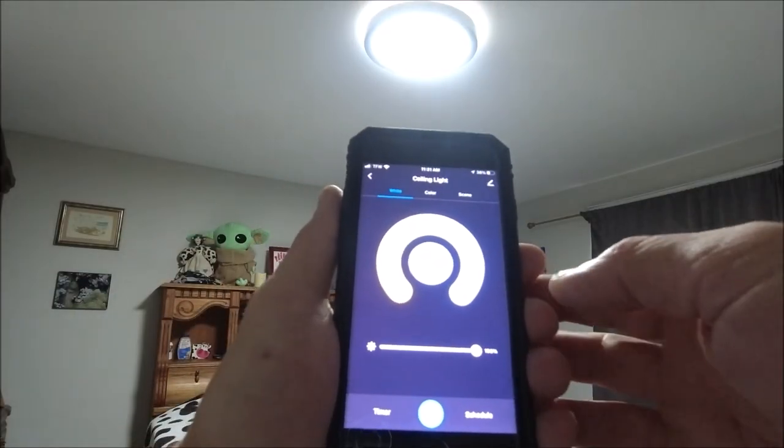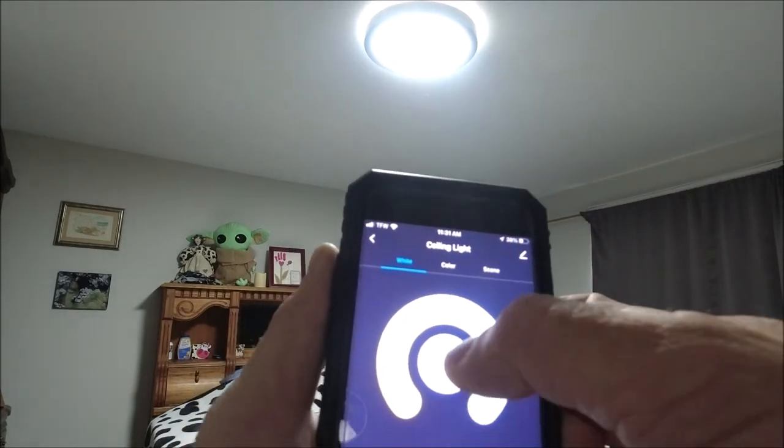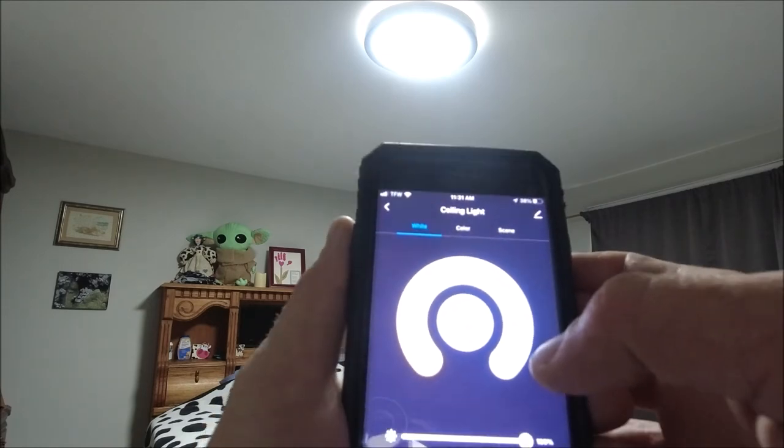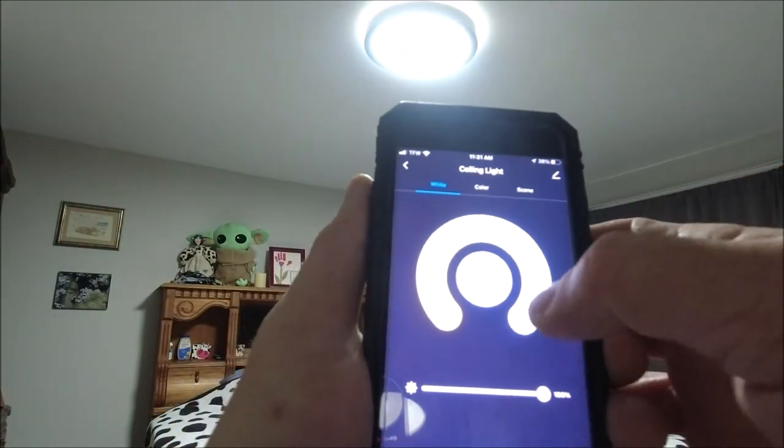So, there we have it, guys. We have connected the light to the app. We've got three tabs up here — white, color, and scene — so it'll do all kinds of cool stuff. You can also turn it on and off from here. There's power right there, so it'll shut down. You can do it from your phone — you don't have to hit the switch or anything.